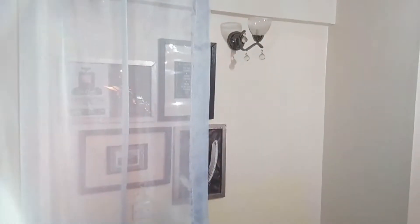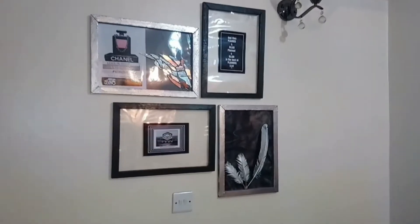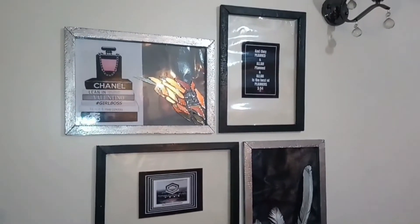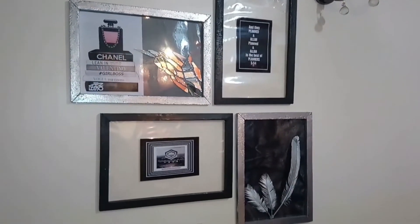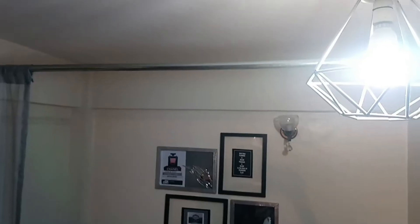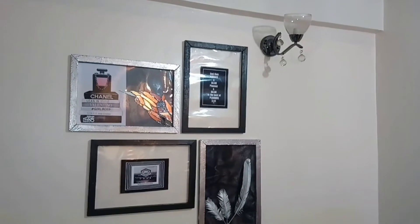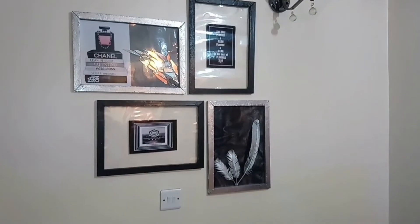Hey guys, welcome back to my YouTube channel. If you're new here, my name is Faazati Ali and I'm an interior designer who's always giving the best tips on how to make your space look stunning. I also do DIYs and give you guys affordable ideas on how to make your own home decor pieces, just like these frames that I'll be talking about today. I also paint, so feel free to hit that subscribe button. I'm going to go over this video that I've done on my Instagram before and show you guys exactly how to do this.